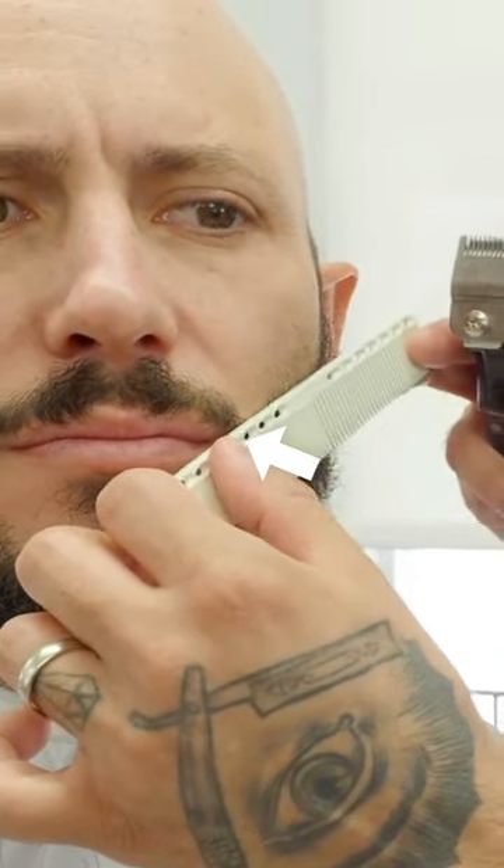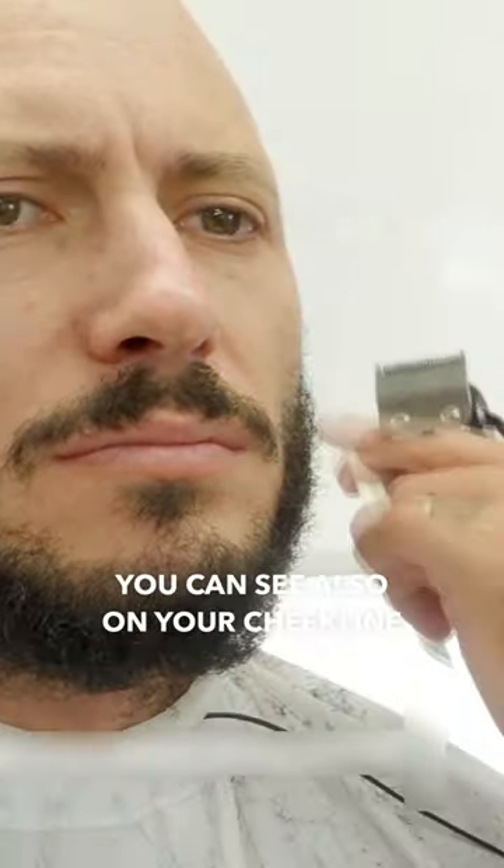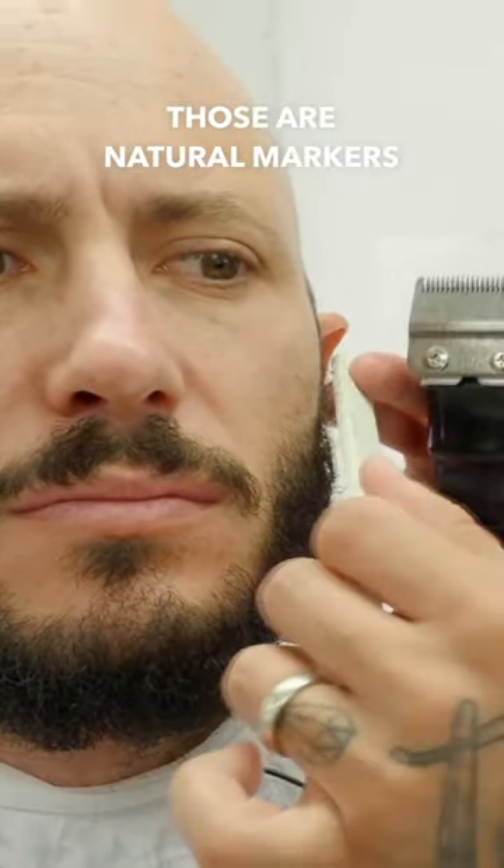This is where your jawline is, and then from the corner of your lip to this knob in your ear mirrors that typically. You can see also in your cheek line that that's where the hair starts to thin out as well. Those are just natural markers.